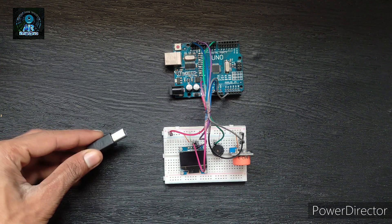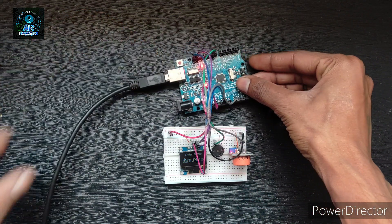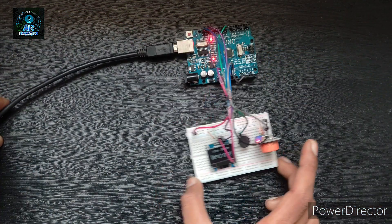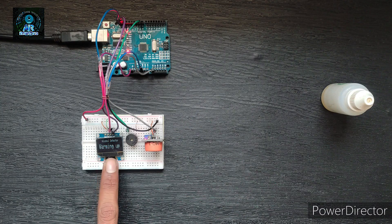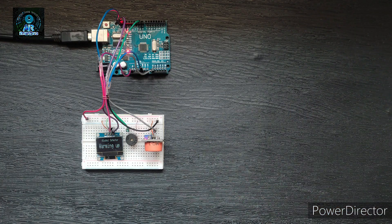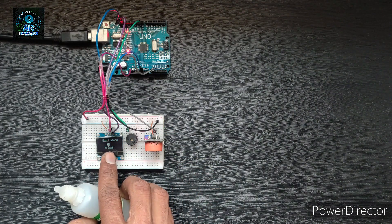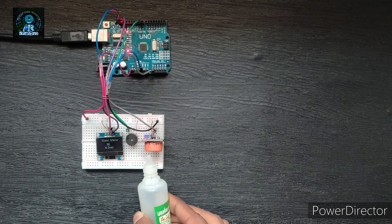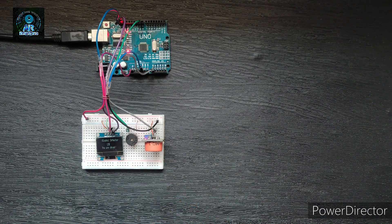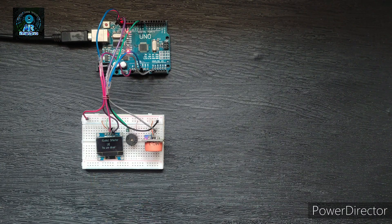To give power supply, we will connect the Arduino with a laptop. Now see the screen — it shows 'warming up'. As you can see on screen, 'no drunk' is showing. When I take the alcohol near the sensor, the buzzer creates a sound and the display shows 'you are drunk'.